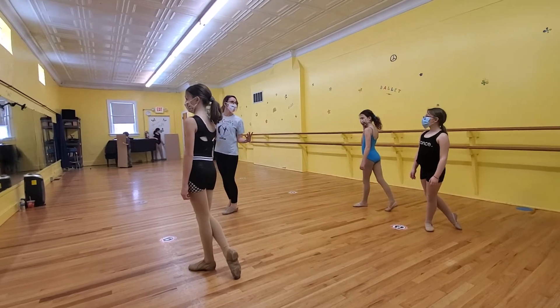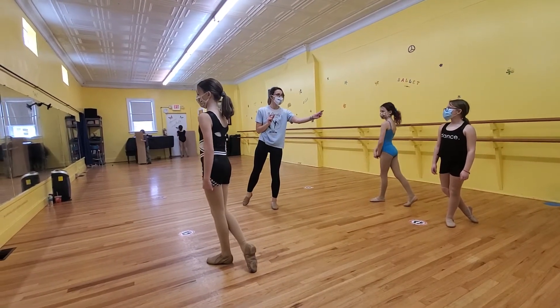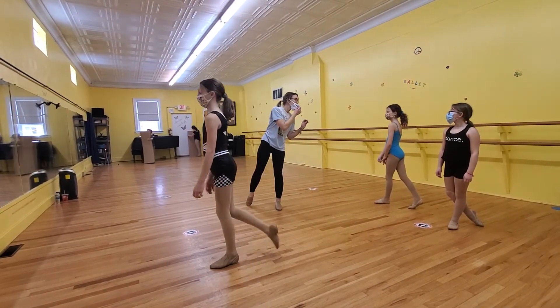Now, we're going to start having to spread out a little bit, so pay attention to where you are compared to her. Some of your steps may need to be a little bit smaller, some of yours may need to be a little bigger.